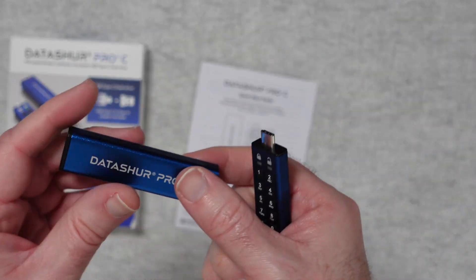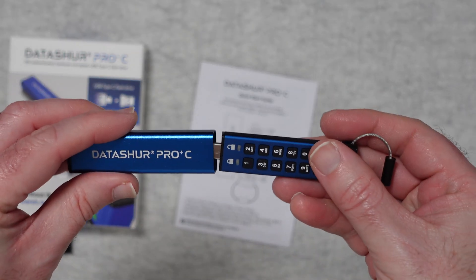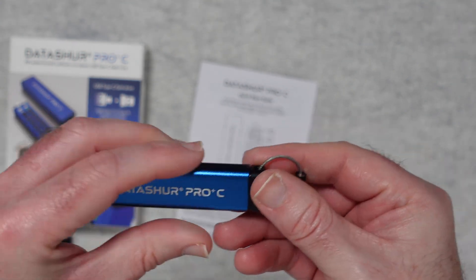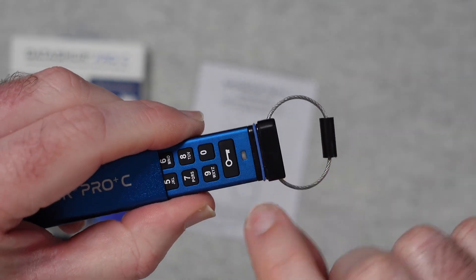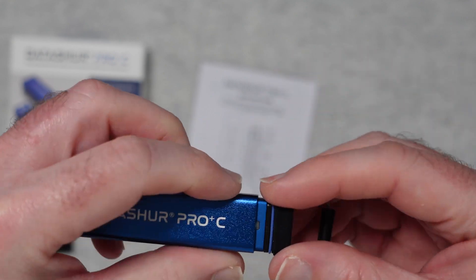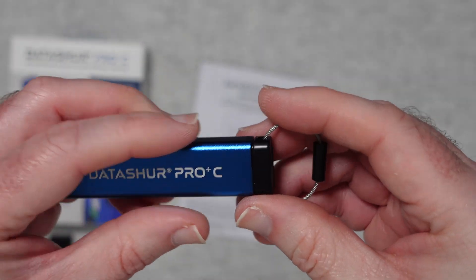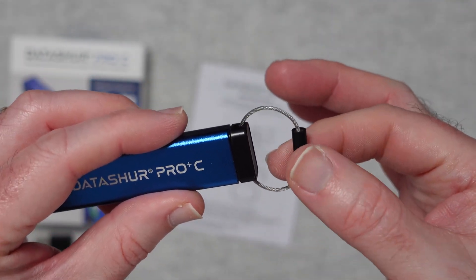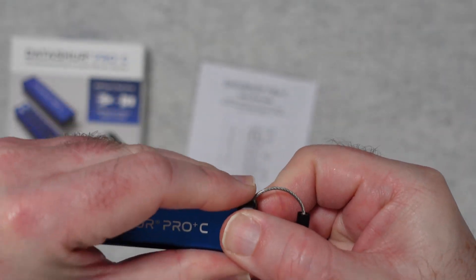We also get a really nice cover for this with the product name on the front, so we can pop the drive into the case and that will keep it nice and secure. It takes a little push to get in because there is a rubber seal around the outside, making it almost watertight. There's also a ring piece so we can attach this to a key ring — a nice way of storing the USB-C flash drive.